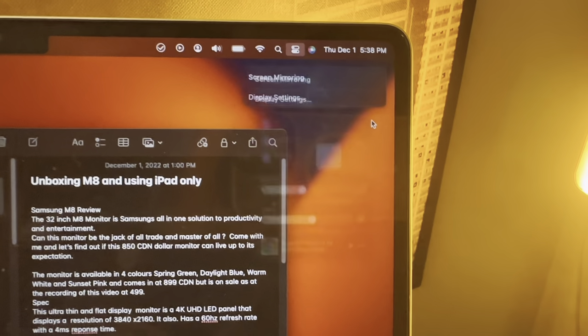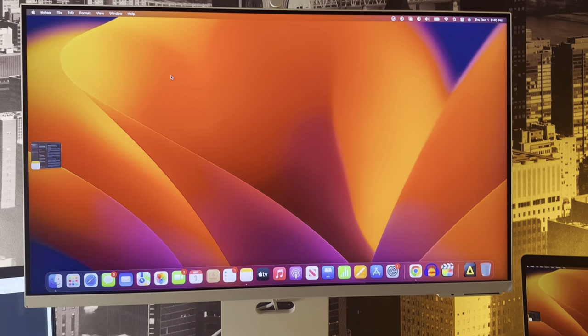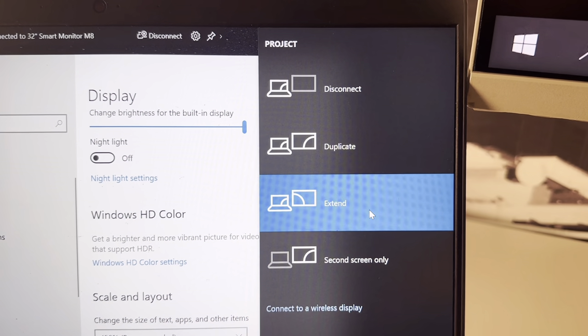On the wireless side, you have access to Apple AirPlay, so you can cast your iPhone, iPad, MacBook, iMac — essentially any Apple product — onto this display. You can use two configurations: mirror or screen extend. I love screen extend because it gives me extra real estate to do more things while using the other screen. This isn't limited to Apple devices — I was also able to mirror my Windows 11 laptop onto this display.